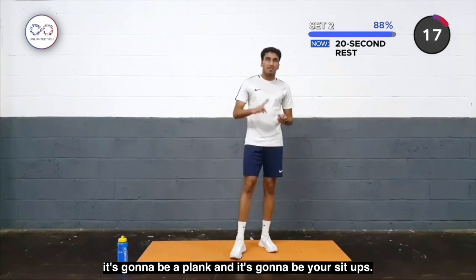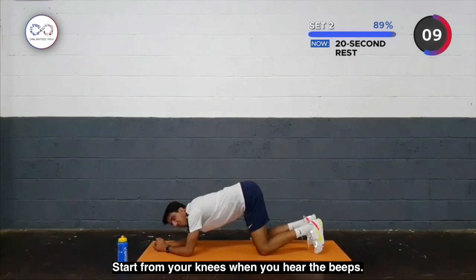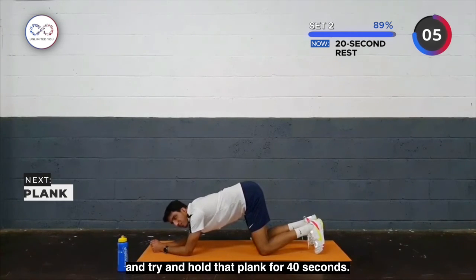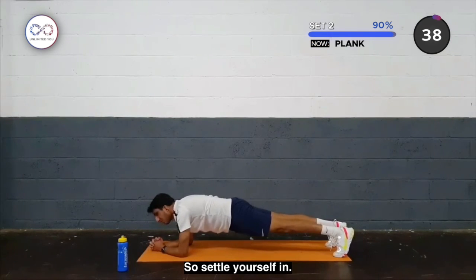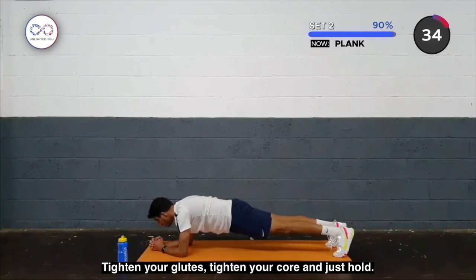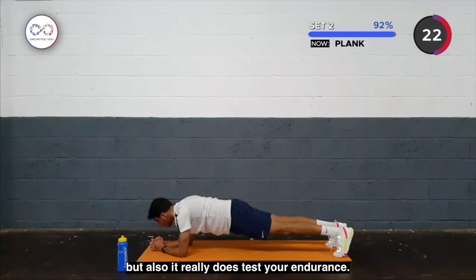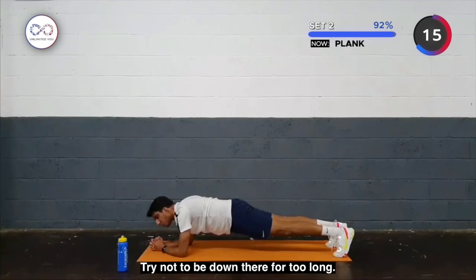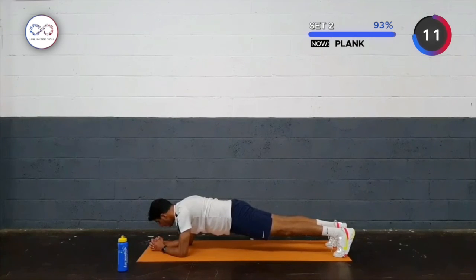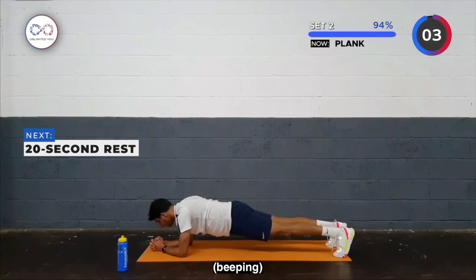Two more exercises to go — it's going to be a plank and it's going to be a sit-up. For the plank, get down to the ground, onto your forearms. Start with your knees when you hear the beeps, then we're going to lift up into a straight body and try to hold that plank for 40 seconds. Try and push yourself — no dropping. Tighten the glute, tighten the core, and hold. It's a really good exercise for your core. If you do drop, just drop onto your knees and bring yourself back up — try not to be down there for too long. It should be starting to shake by now.